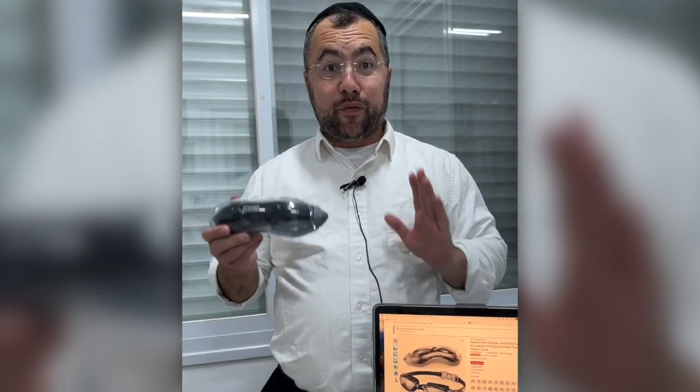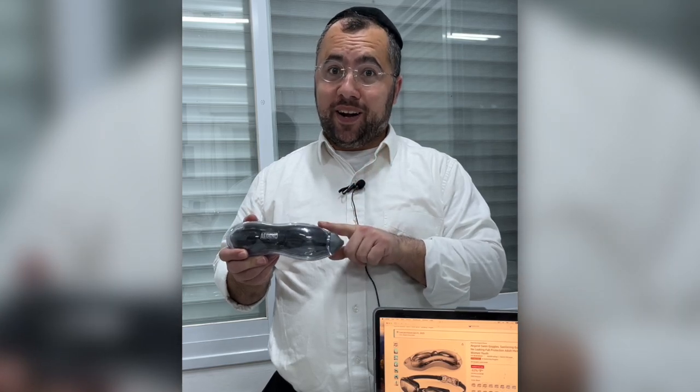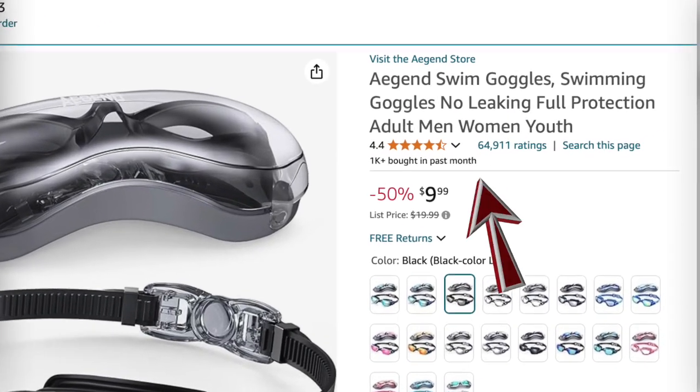Hey everyone, in this video I'm going to give you an honest review of the Agent swimming goggles I bought about a year ago.